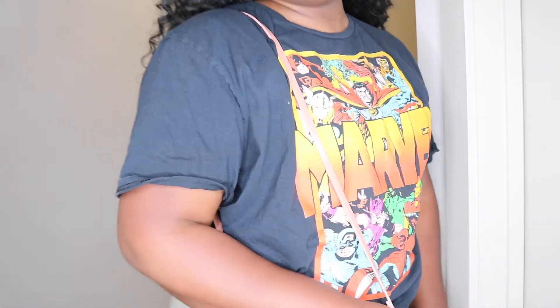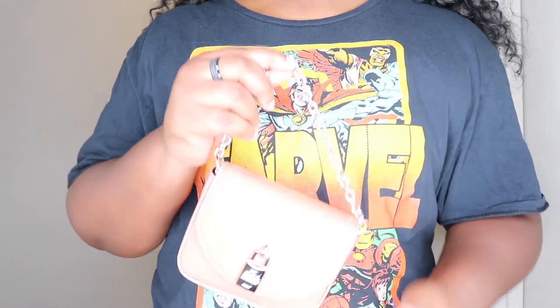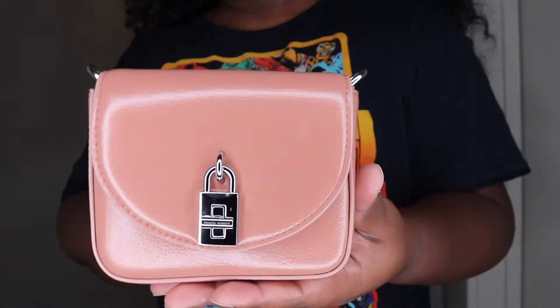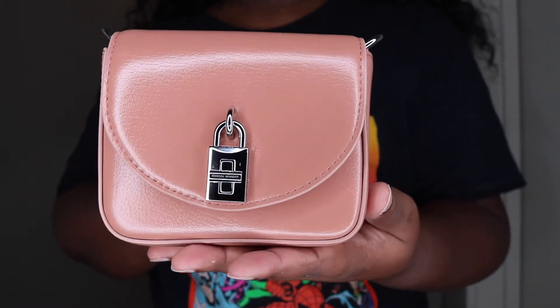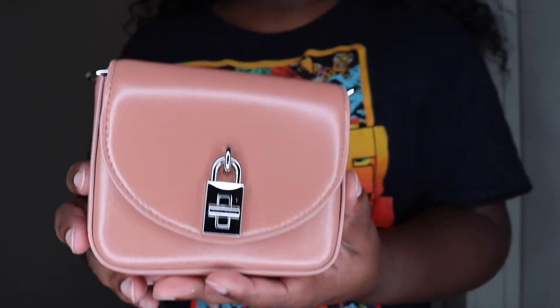Here she is just over the shoulder. And just carrying top handle — this is what it looks like. Super, super cute. Remember, this is the true color right here. It'll look really light pink online but it's not — it's this color, called the Desert Rose.